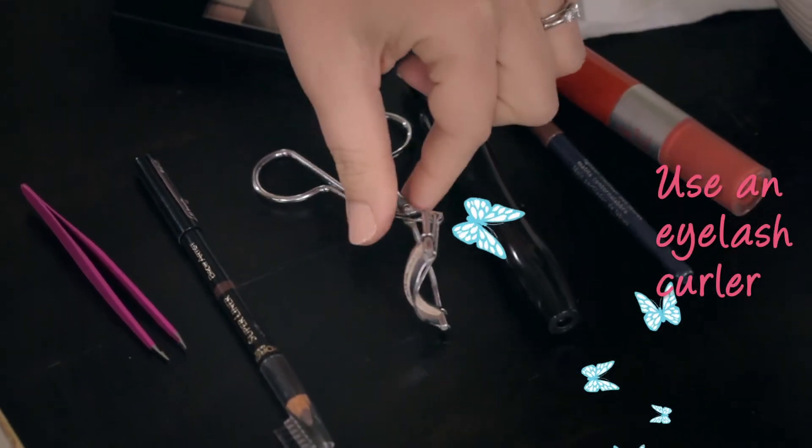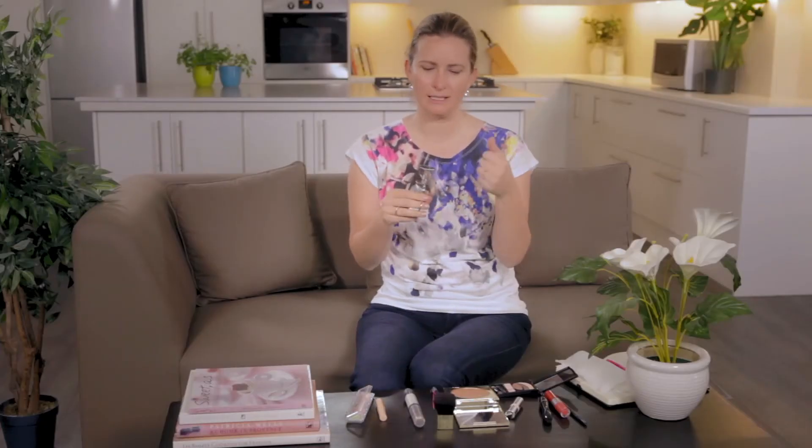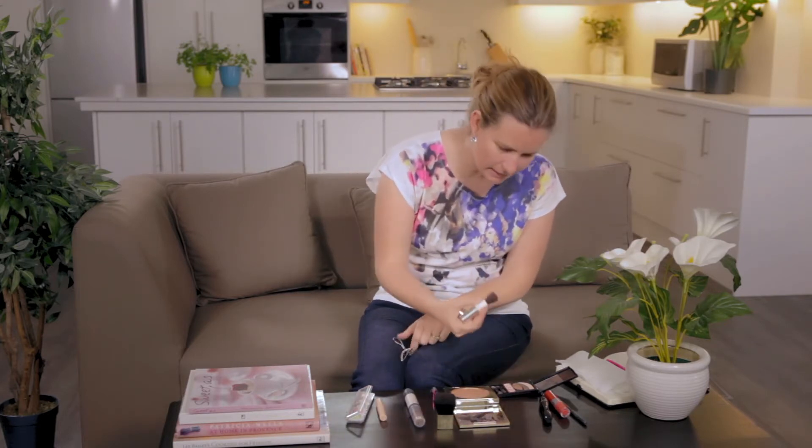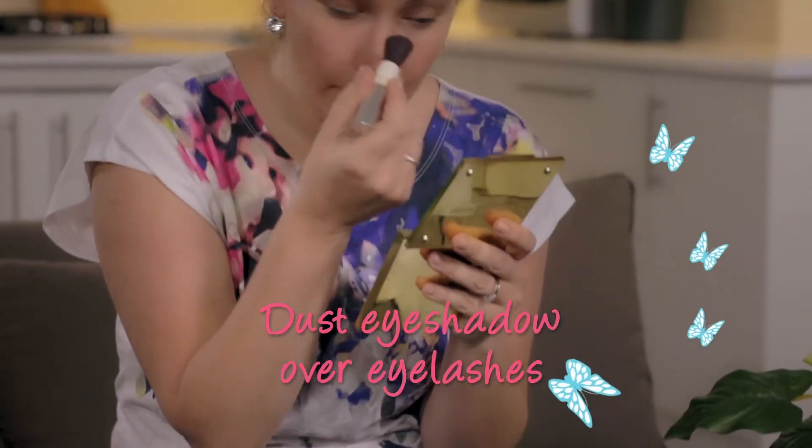My third quick trick is to always use an eyelash curler. These are those horrifying contraptions that look like torture instruments. What a lot of people suggest is to blow dry them with the heat from your hair dryer because that'll help things. So what I'll do is use a very light eyeshadow and dust a tiny, tiny bit over my eyelashes, because the powder will make the mascara stick to it.